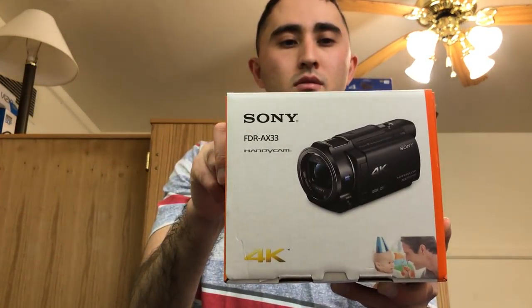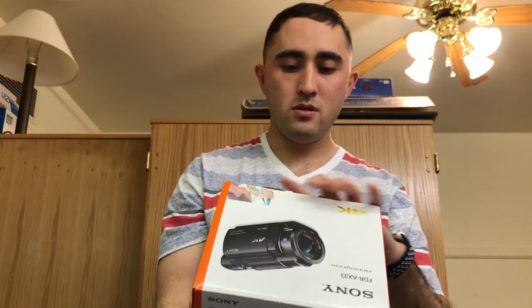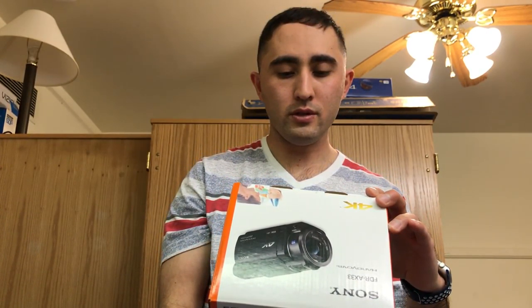This camera is a 4K camera. I did my research on it — I was about to pick up the Canon DSLR camera, but I decided to go with the Handycam from Sony. The model is called the FDR-AX33. I did my research and it's a pretty good Sony camera.